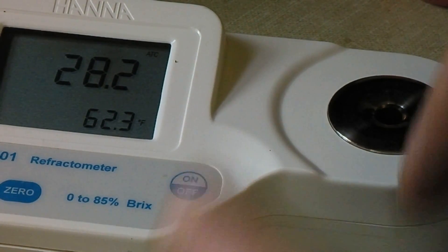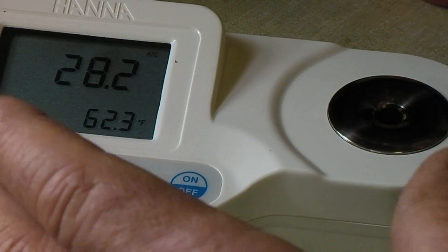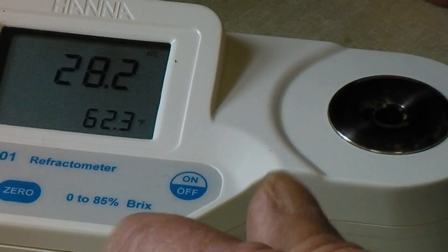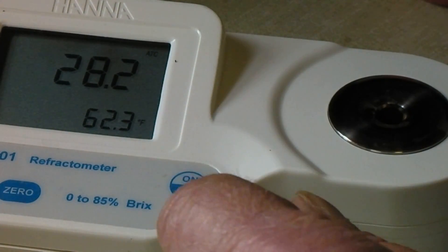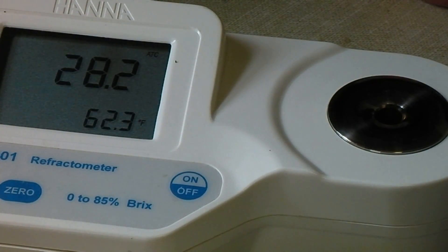If you've seen those videos that tell you to dump the ice out because it's not worth boiling down, I used this to verify that they're pretty much right on that — you're just wasting your time. I took some of the ice, melted it down, and it only had 0.04% sugar in it, which is not worth the wood to boil it down for the amount of sap you'd get.